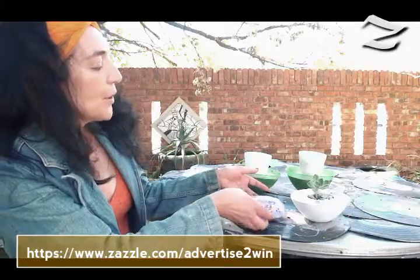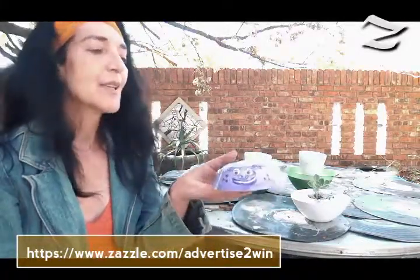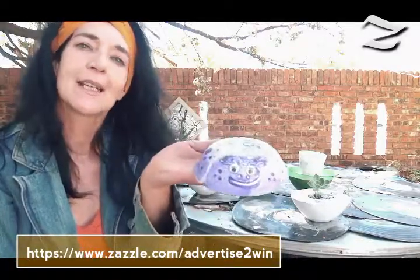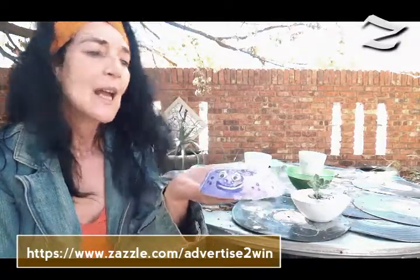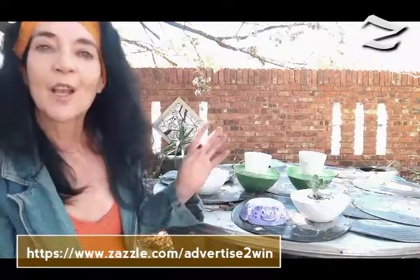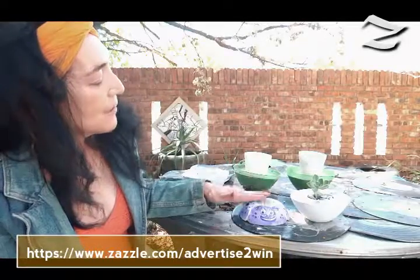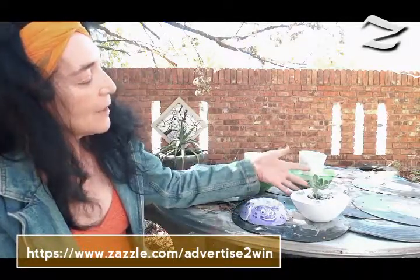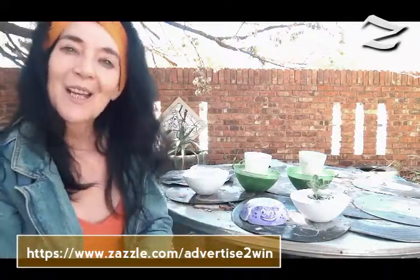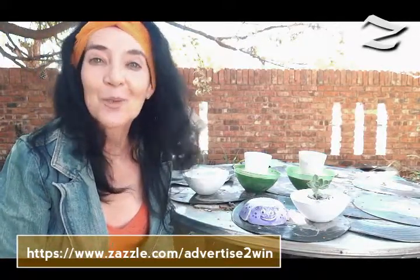I also wanted to show you this little ladybug — it's standing in the garden right now, but this could be an excellent gift for a friend or a colleague. Perfect for an office with a coffee mug, a beautiful little plant, and you're good to go. You gave something so unique and so sweet.